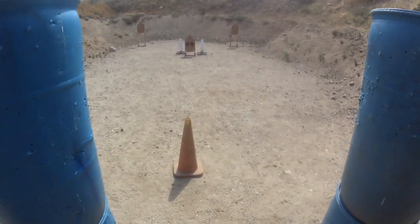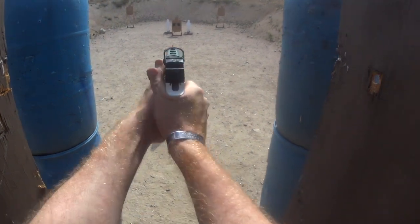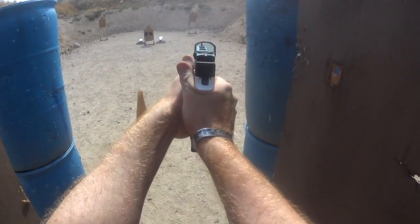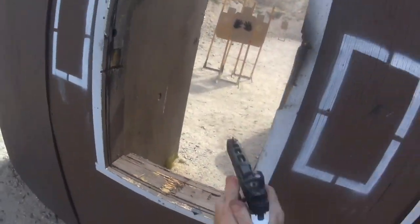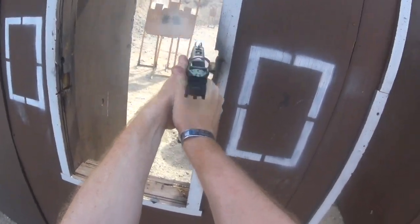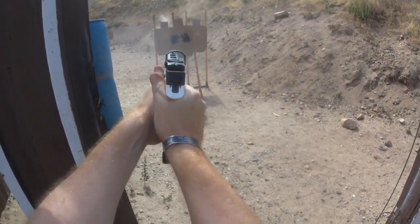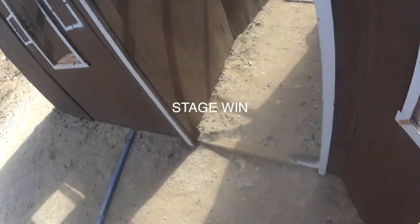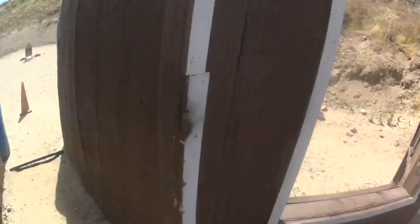Okay? Yep. Shooter is ready. Standby. Standby. 1347.